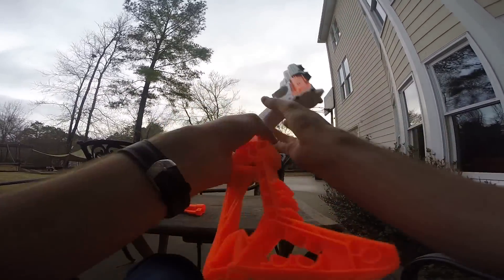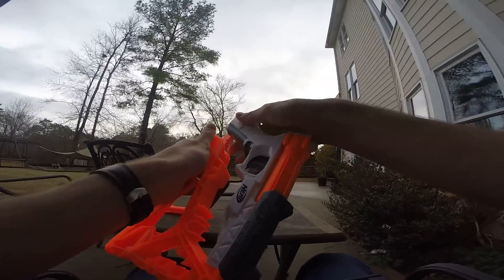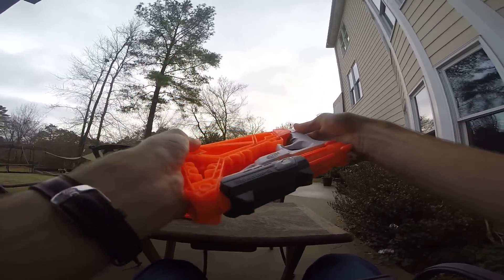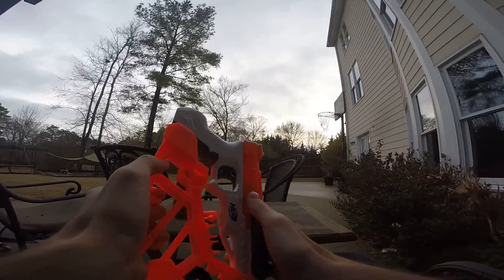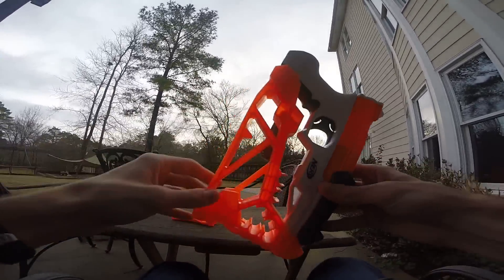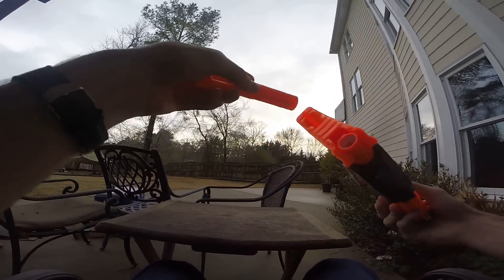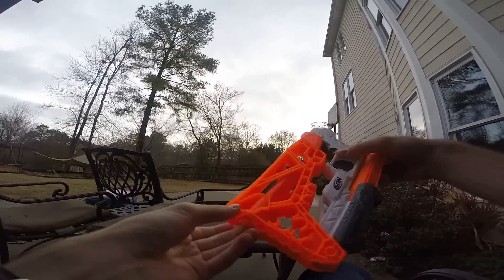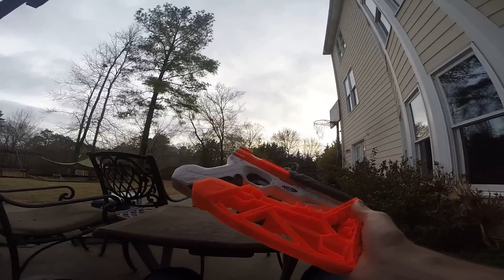I'm going to get the Draculina to show it in its final holstered form, just because I think that'll be an interesting final segment. This is the most compact version of it, and I feel like a lot of people lose the barrel attachment, so it's nice that they've included a way to store it. These are dart storage posts in the back.